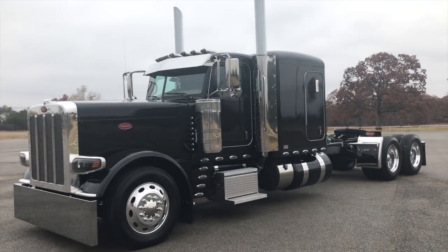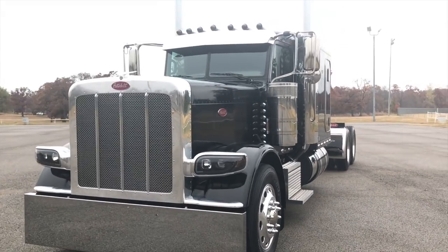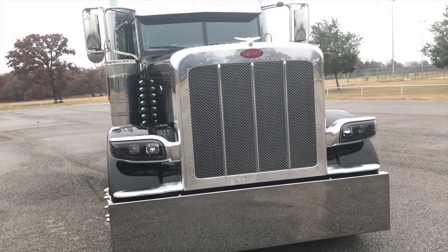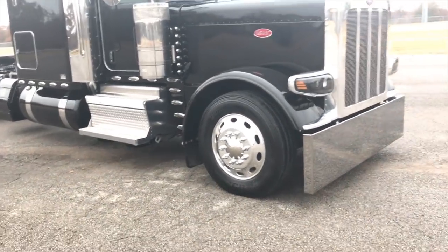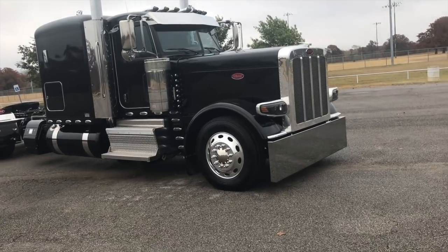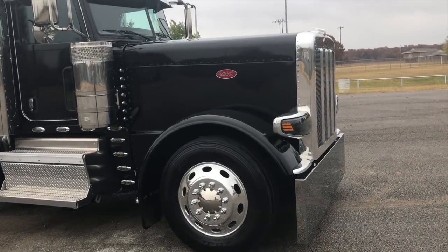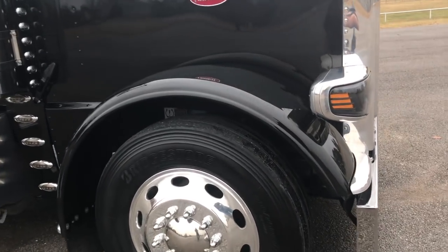I'm gonna do a quick little walk-around on this truck I just finished up for definitely one of my top two customers. If you remember seeing the Viper red flat top, this one's gonna go be part of that family. It's super overcast today — you can't tell, but this truck's legendary black, so it's got that real heavy flake in it.